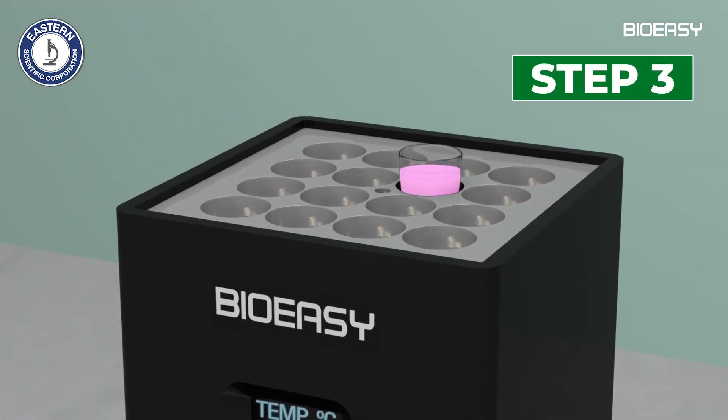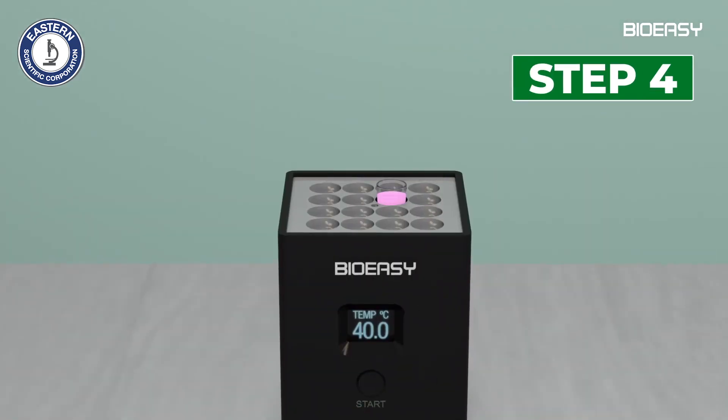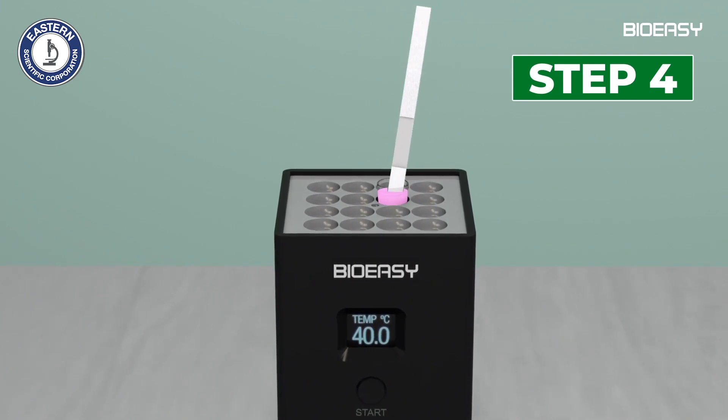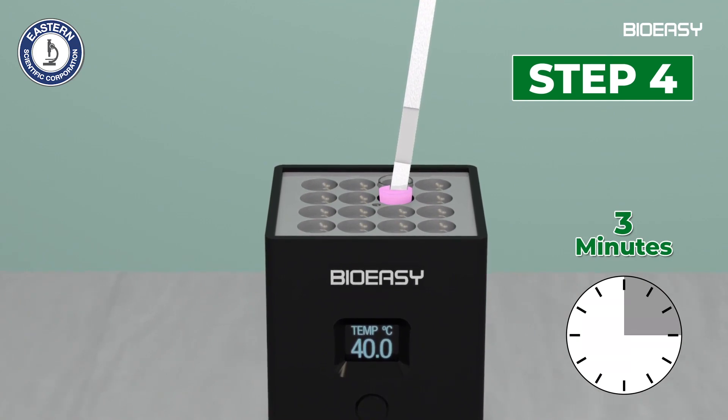Step 3: Incubate 3 minutes at 40 degrees Celsius. Step 4: Insert the dipstick into the microwell after the first incubation. Incubate another 3 minutes at 40 degrees Celsius.